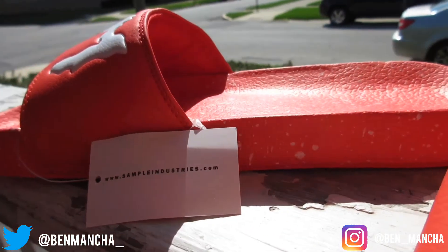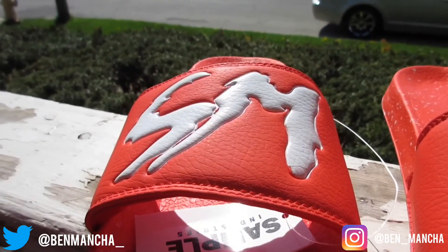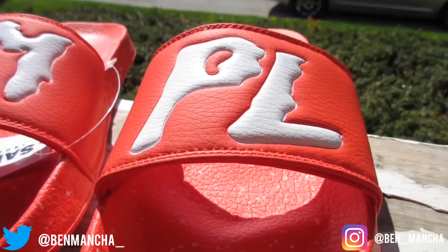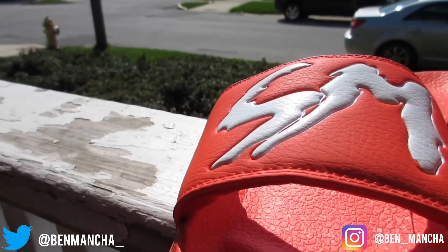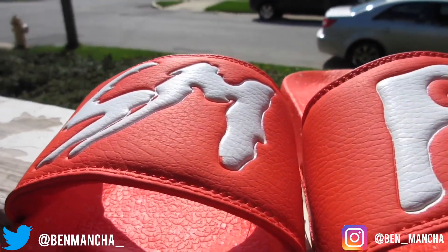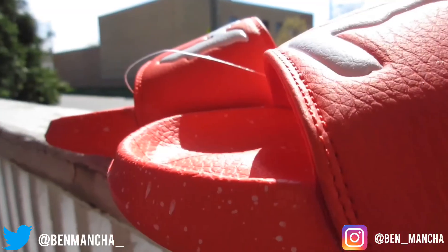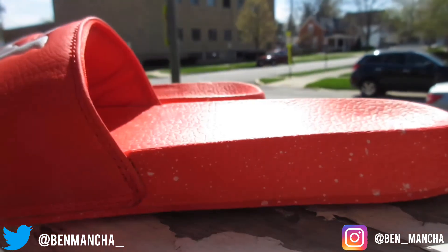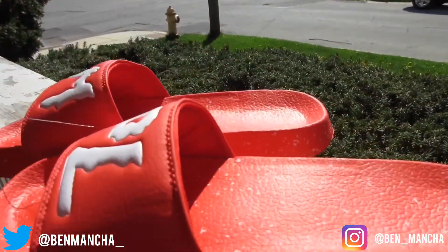They could have just shipped them like this, but they actually took the time to get a nice box, nice tags, and the slides themselves are amazing. The quality is amazing as well. I love this nice leather they have on the side — very nice leather. I love the leather feel and the 'Sample' branding right here on the slide. Very nice details. And I like the speckled footbed — a nice red footbed with white speckling.